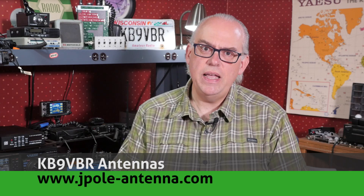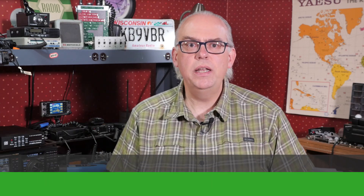I'm Michael, KB9DBR, your host for HAM Radio Q&A. I'm on a mission to inspire and educate the amateur radio community. If this is your first time here, please consider hitting that subscribe button. Also, check out our Patreon page — it's where you'll gain access to exclusive content and helps us keep producing more new exciting stuff.